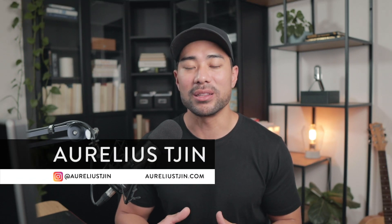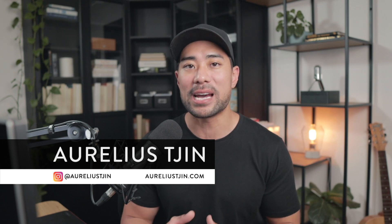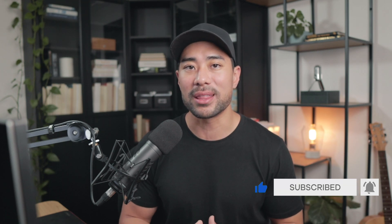Hi, my name is Aurelius and on this channel I share my tips, tool reviews and tutorials to help you scale your business with online tech. If that interests you, be sure to hit that subscribe button below and turn on notifications too, so you don't miss a thing.